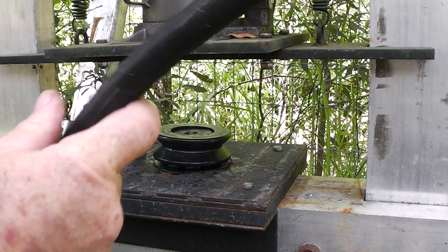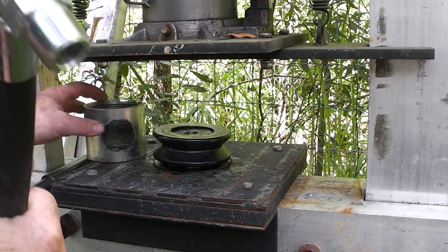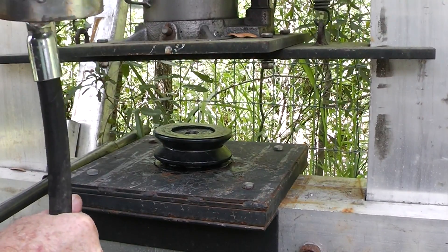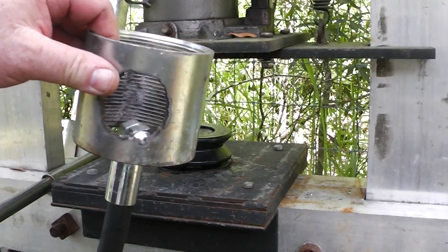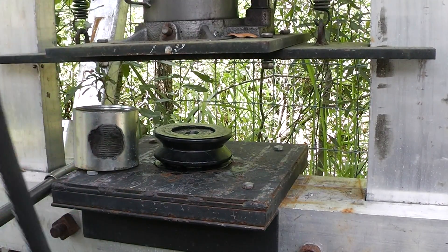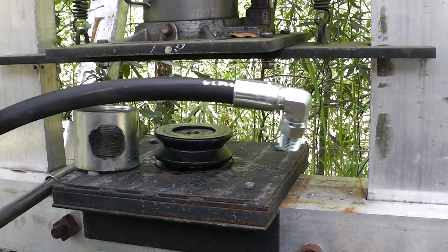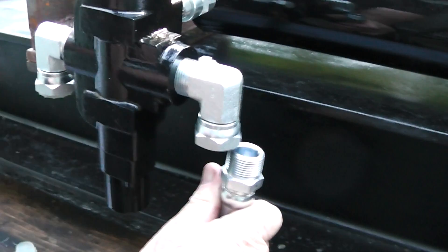I need to crimp this one right here. I have to do a little modification because it wants to hit the little thing right there, so I need to cut that out. But anyway, like I said, this is homemade hoses for the Homemade Log Splitter.